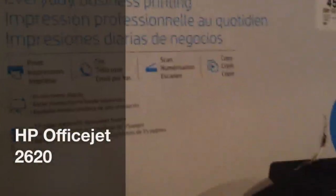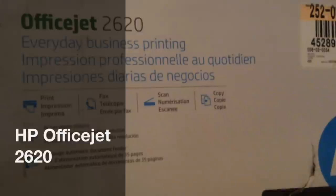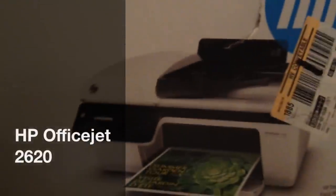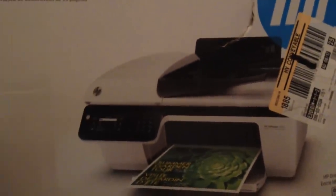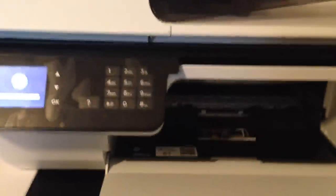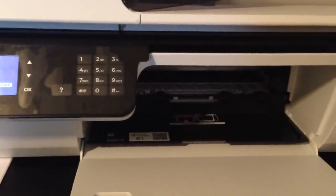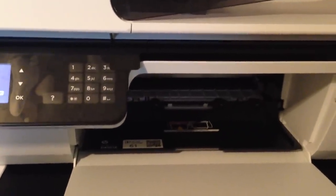I figured I would replace any printer that was getting worn out with an all-in-one printer, scanner, copier, or fax. This printer, like the other one I have that I'm going to post a link to, does not have wireless internet access. It's a straightforward printer, scanner, copier, or fax, but it doesn't have Wi-Fi or Wi-Fi Direct.